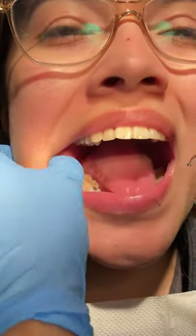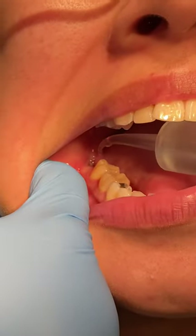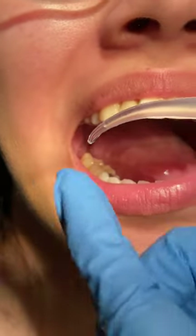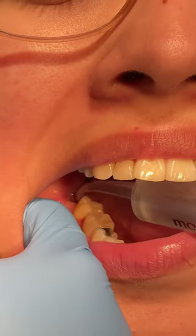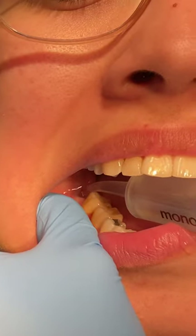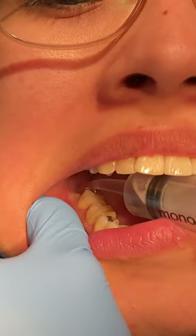You're just going to be pulling your cheek out like this and you're going to see the lower hole. You're not going to use the full syringe — just get part of the tip inside and then squirt. You might get some food come out or just water. It's fine.